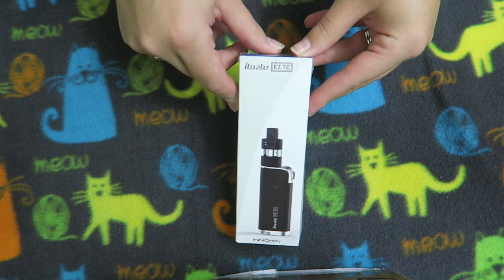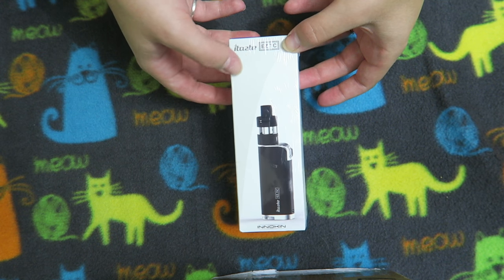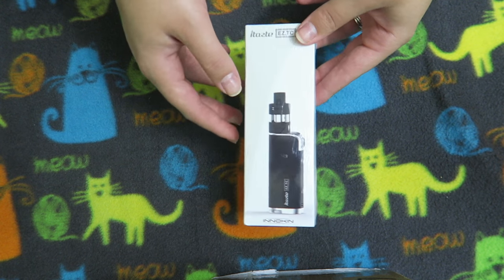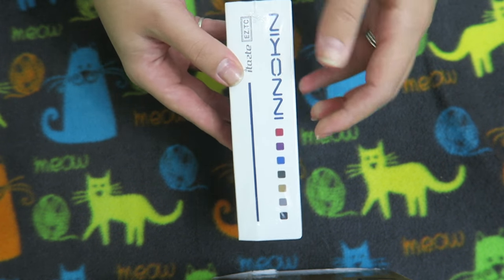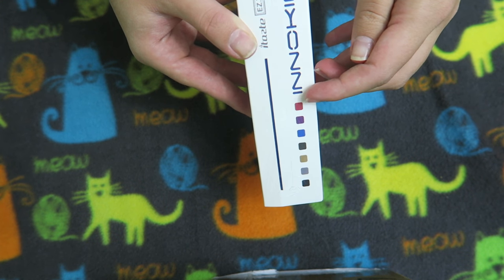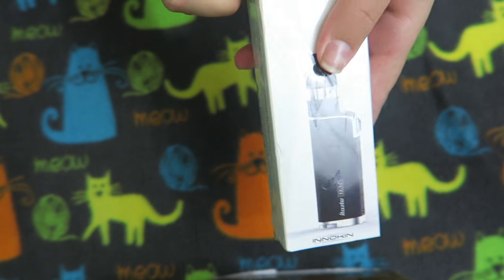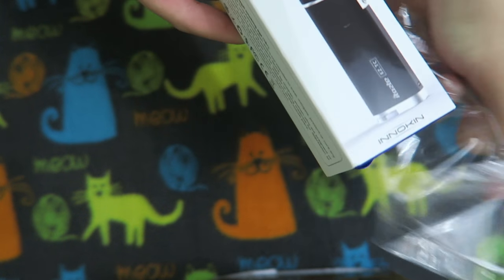So I hope you enjoy and stick around until my face can heal, because it hurts really bad. What we are taking a look at today is the iTaste Easy TC. Super excited to get another Innokin product in — it's another tiny little device which I love. Comes in all of these colors. Can you guess which color I have? I actually forgot, but it's probably the pink one.